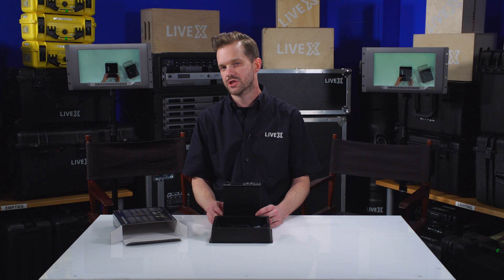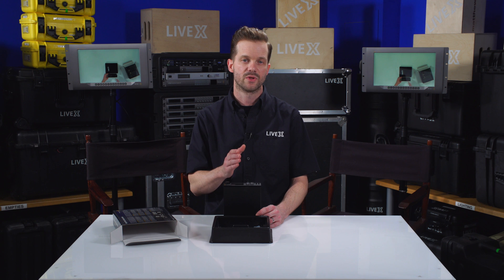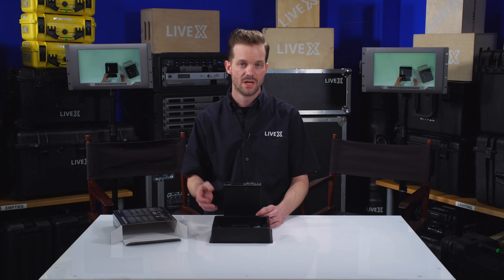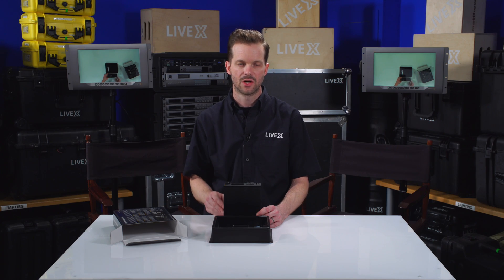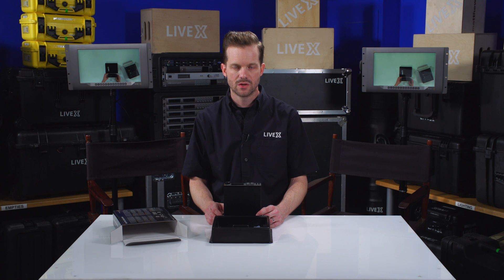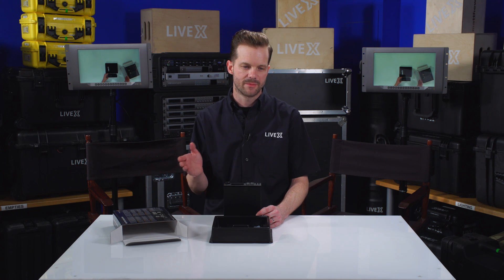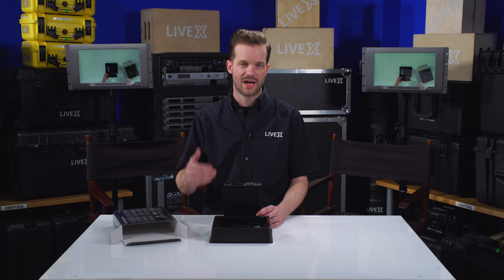I would caution you about the kind of SD cards you use for this device. You want to make sure they can keep up with the data rate of whatever you're recording. If you're trying to record in ProRes HQ at Ultra HD 4K, you'll want the fastest SD cards on the market. We really like the SanDisk Extreme Pro at 95 megabytes per second or higher — the faster you can get, the less likelihood of dropped frames.